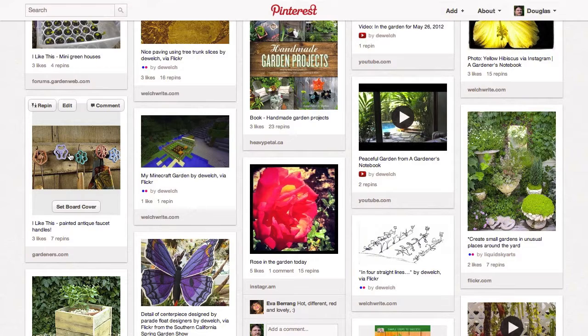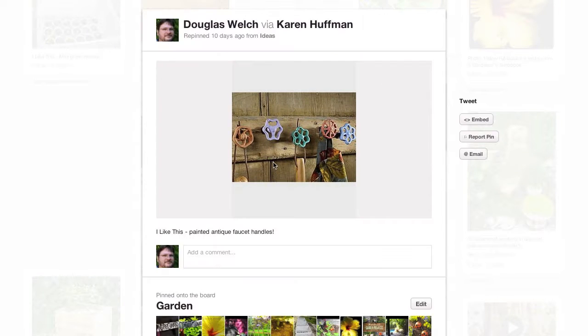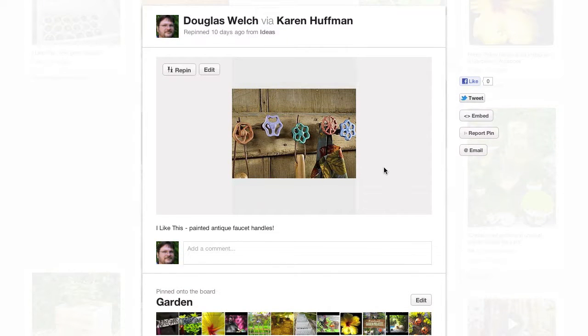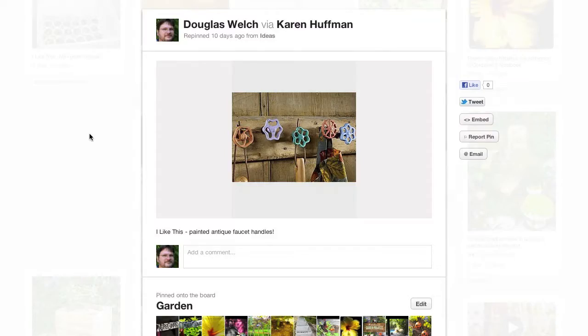On the more decorative side of the garden, I found this to be a great reuse of old faucet handles. Paint them up a little bit, screw them to a rustic board, and all of a sudden you have a lovely holder for your garden aprons, your garden tools, whatever you would need to hang up in the garden. Just a great idea for reuse and recycling — why throw these things away if you can put them to use right in your own garden? If you have great decorating ideas like this, please pass them along. I'd love to share them with others.